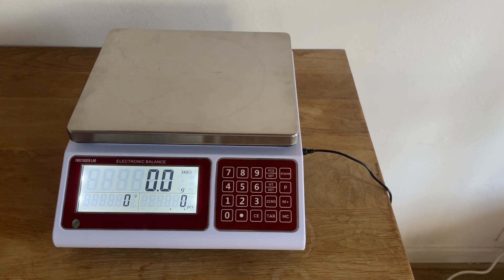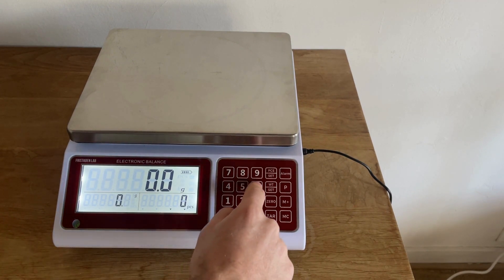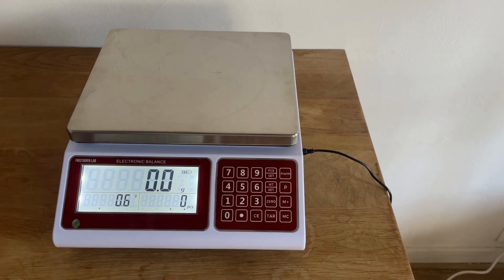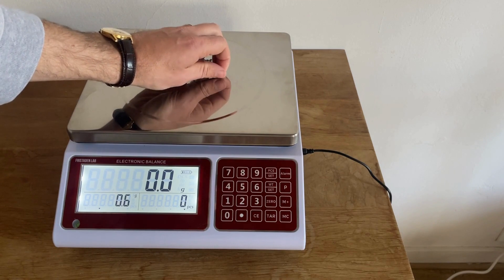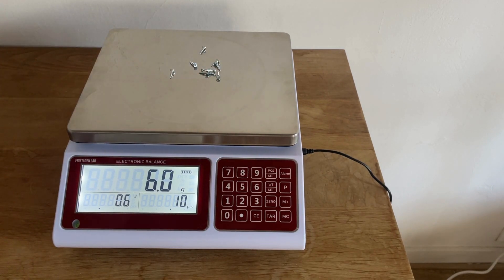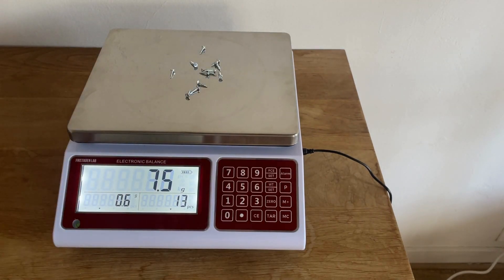You can also count pieces if you know the exact weight of the piece. Enter the weight — in this case around 0.6 grams — and press weight set. Place your ten units on the scale and it counts them. You can add more and it continues counting. This method is slightly less accurate than measuring yourself, but can be quicker if you already know the piece weight.